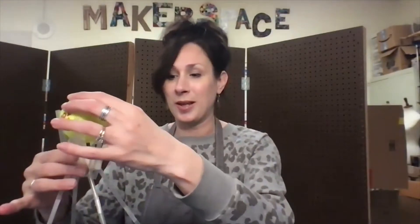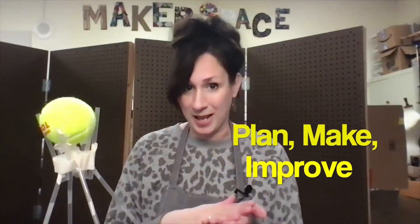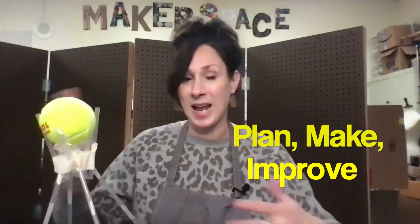So usually we do this in Makerspace every year, and it's a group challenge. So if you're going to be doing this by yourself, you might want to make sure you follow all the steps like always — like making a plan and then making it and testing it as you go. Hopefully you have some experience from making towers in past years that you can bring that knowledge with you into this challenge.